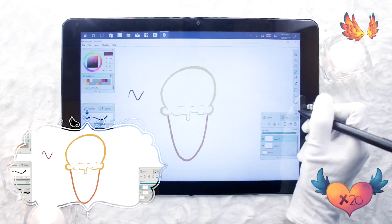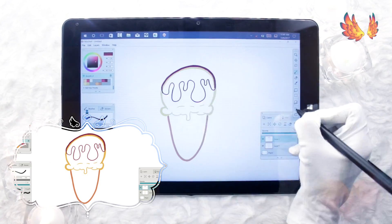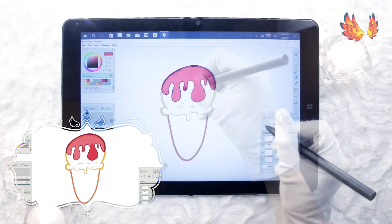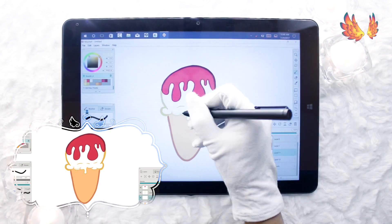When it came to actually drawing, I found myself colouring using a different technique than what I'm used to, since there's no alpha lock or layer clipping. But I did find the swatch feature for saving colours quite handy.